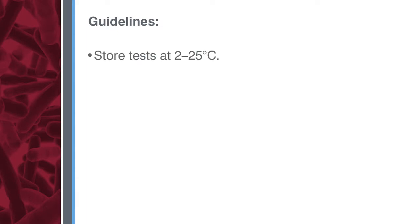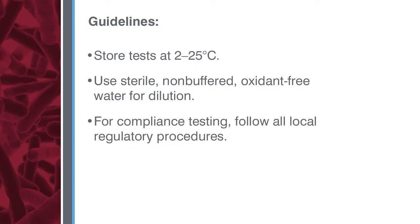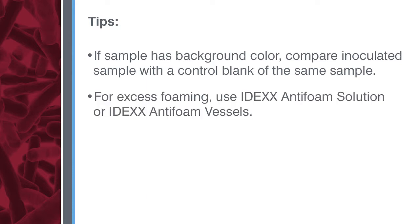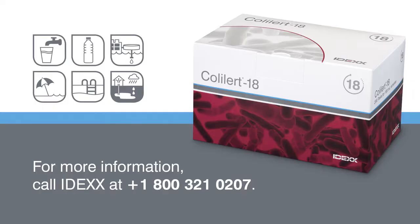Please follow these testing guidelines. Store tests at 2 to 25 degrees centigrade and away from light. Use only sterile, non-buffered, oxidant-free water for dilutions. Because these procedures may not reflect your local regulations, for compliance testing be sure to follow all local regulatory procedures. If a water sample has some background color, compare the inoculated ColAlert 18 sample to a control blank of the same water sample. If excess foaming occurs, use IDEXX antifoam solution or IDEXX antifoam vessels. Always follow aseptic technique when using ColAlert 18 and dispose of all samples and materials in accordance with local regulatory guidelines. If you have questions or need more information, call the IDEXX water microbiology experts at the number on your screen.